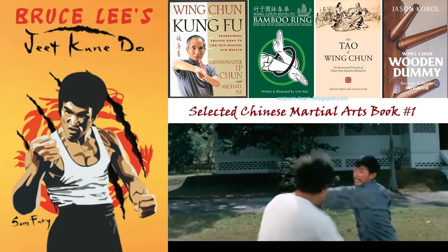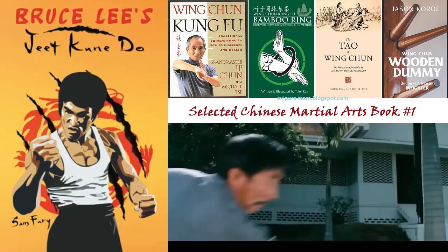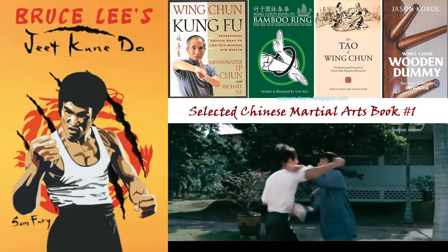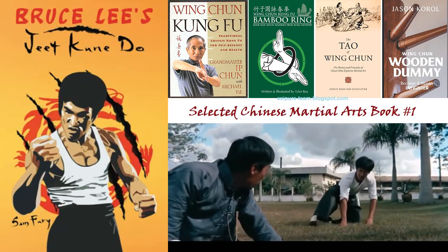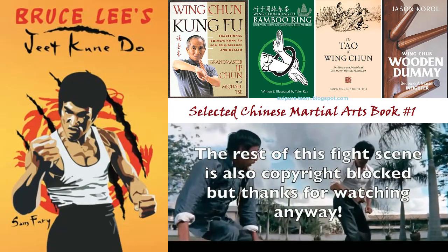Get your copy of Bruce Lee's Jeet Kune Do today and you will also receive free SF non-fiction books, new releases, exclusive discount offers, downloadable sample chapters, bonus content, and more. Teach yourself how to fight like the legend himself, because this training manual covers all aspects of Bruce Lee's Jeet Kune Do.